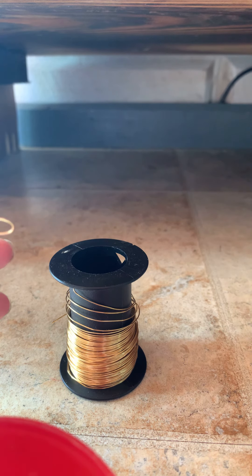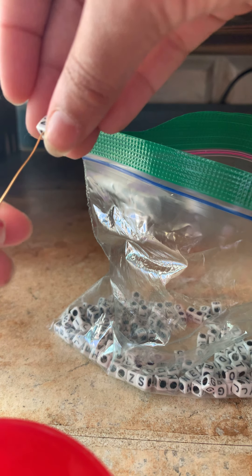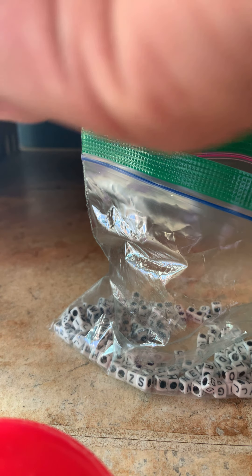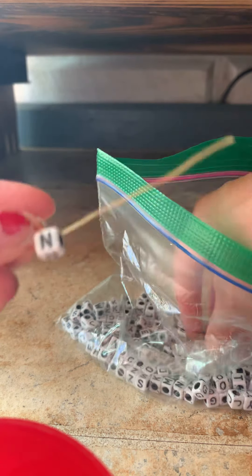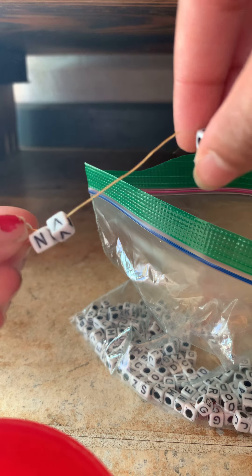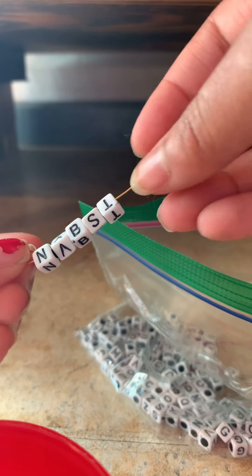Now this is where your beads come in. You can use whatever color beads — I'm just going to use these alphabetical beads because they're the ones I always use and I love them. That curl at the bottom will keep the beads from falling off. You can add as many beads as you want, just don't add too many or the bracelet will go flippity-flop everywhere. Just keep adding!